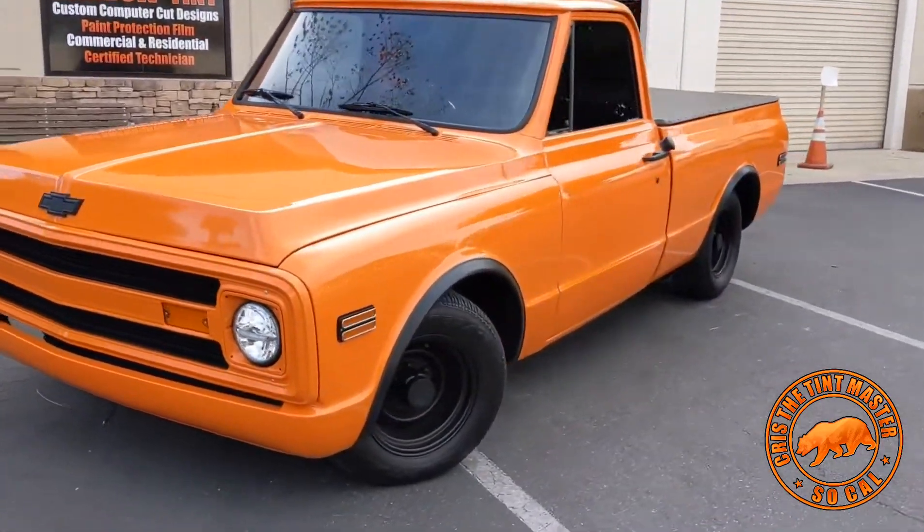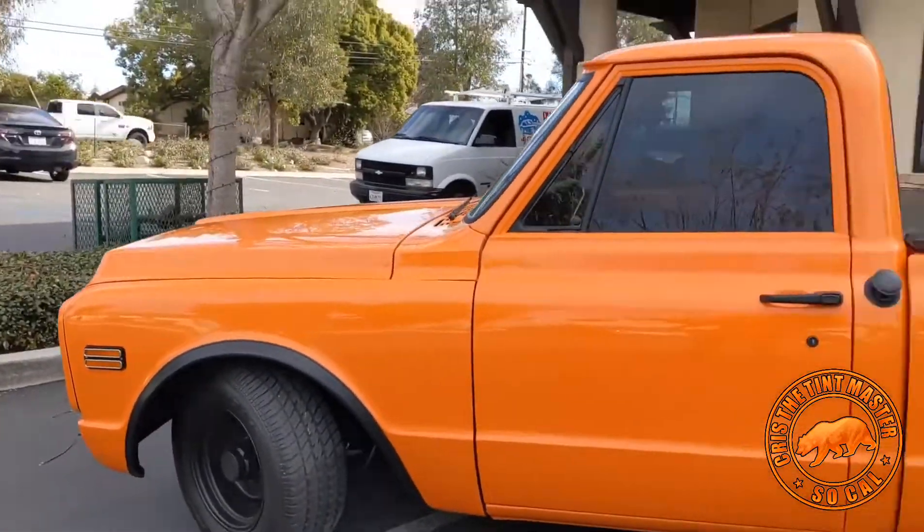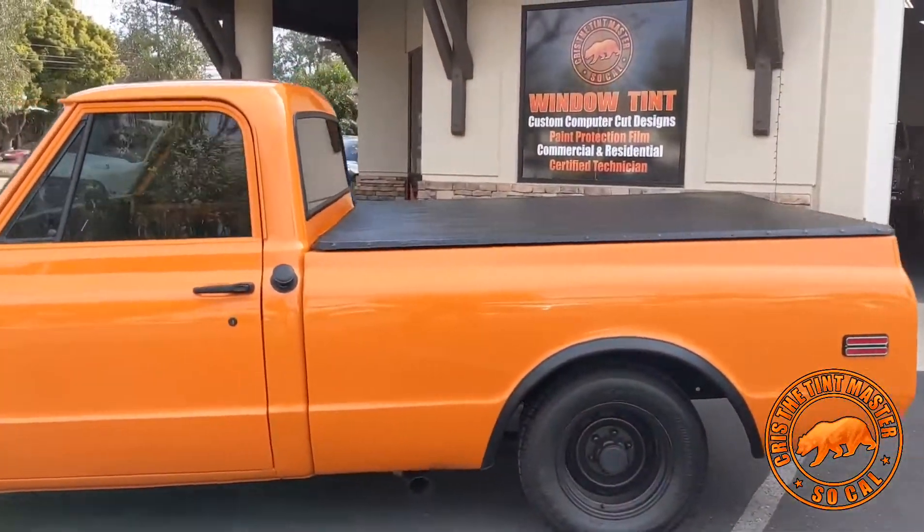Any questions, just give us a call. The number is 909-570-994. But this thing is a beauty guys, I'm going to put a nice video together for you guys. Something cool — enjoy.